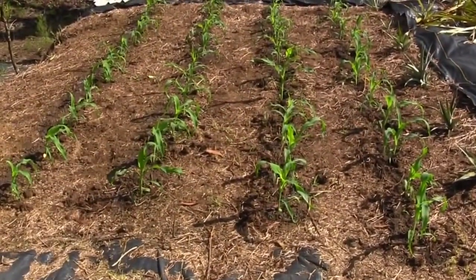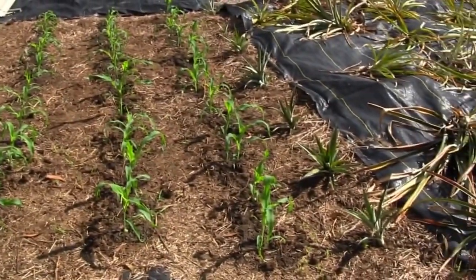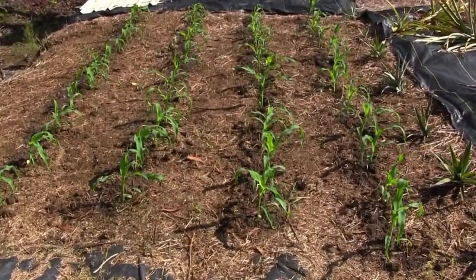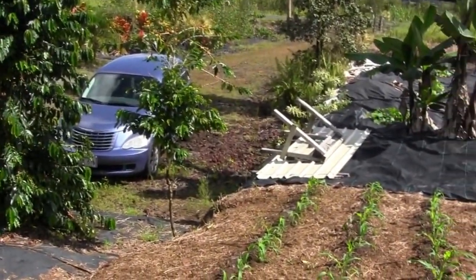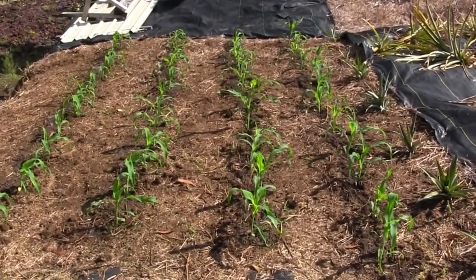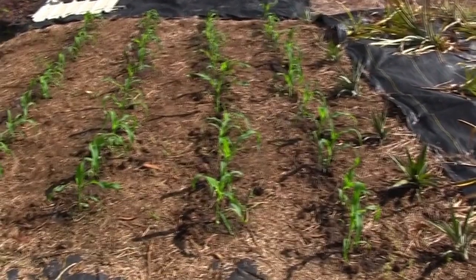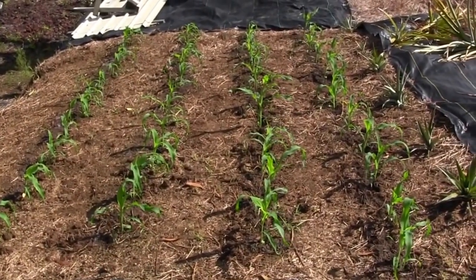There's sweet corn planting number five for the year, with a row of pineapples on the outside. This is doing better than planting number four — it's higher ground here. It got awful wet after I put the other batch in and I think some of it kind of flooded out. Yeah, this is higher and doing much better. They look really good. Sweet corn is an outstanding crop here.